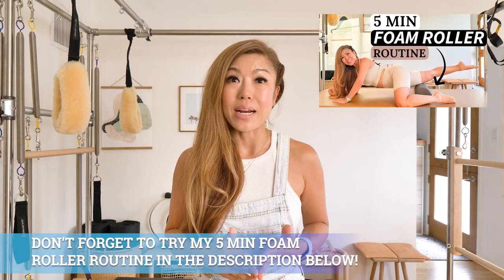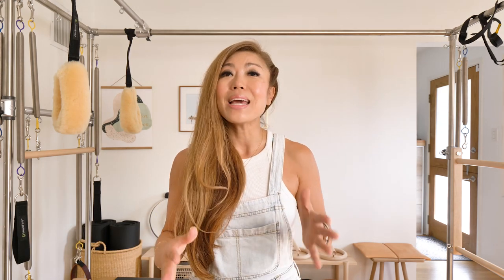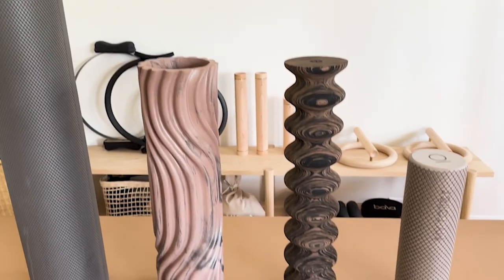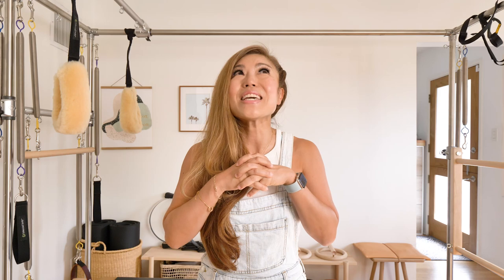I would advise anyone wanting to start foam rolling to do their research first and follow tutorials from experienced professionals, or seek the advice of a licensed physical therapist before starting — especially if you have any injuries or prolonged pain. If you're looking to alleviate tightness or add foam rolling to your routines pre- and post-workout, please understand the importance of properly rolling surrounding areas of concern, using the right type of roller, not rolling any area for too long, and managing your expectations. Expect feel-good massage vibes with immediate tension relief and long-term enjoyment of everyday exercises if done regularly — but not as a magic tool that will make cellulite disappear.